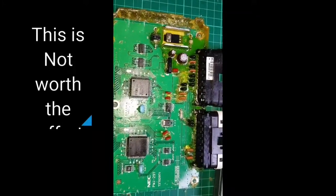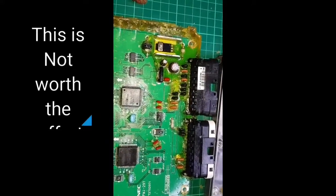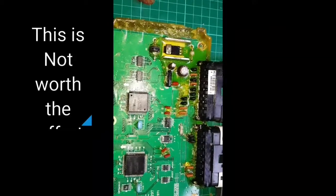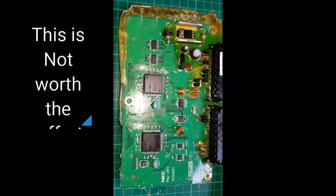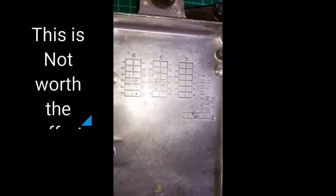Do I recommend you grabbing hold of as many main boards as you possibly can? No, not at all. My models never give up and I haven't. I've successfully pried it away and pried it out of its original casing.